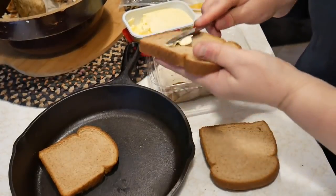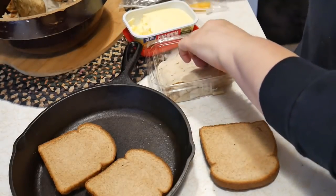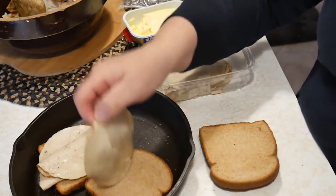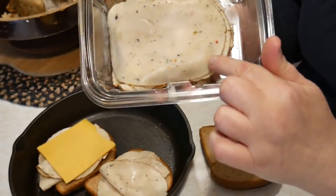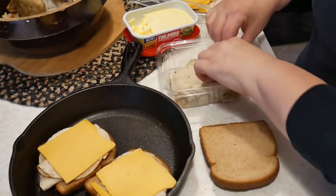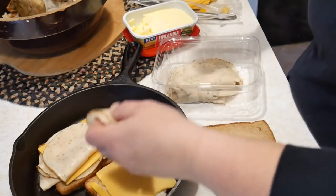We have corn on the cob ready on the stove — we put the corn in just enough water to cover it and we're going to cook that for about 20 minutes. It's basically a grilled cheese sandwich method: we butter the bottom of our bread, then add some of this great turkey. It smells amazing — this is really good turkey. The cheese also has red pepper and black pepper flakes in it, which is really good. That's why you see all the different specks in it.